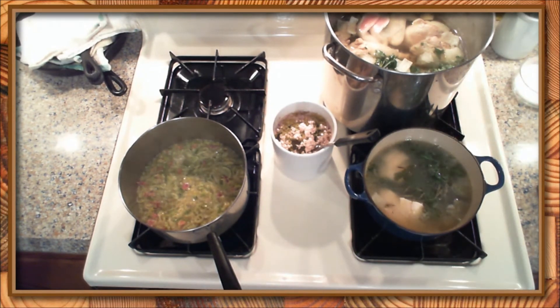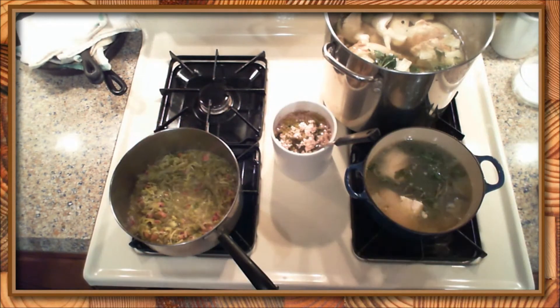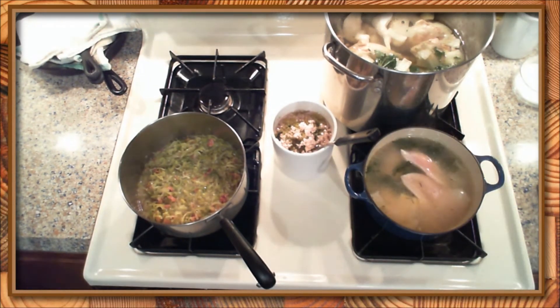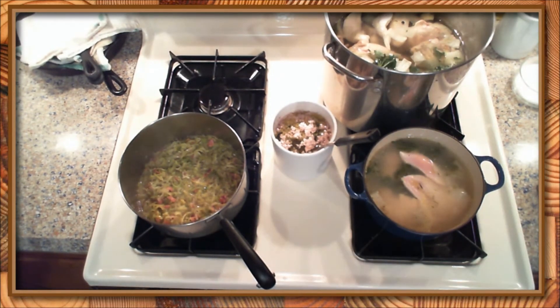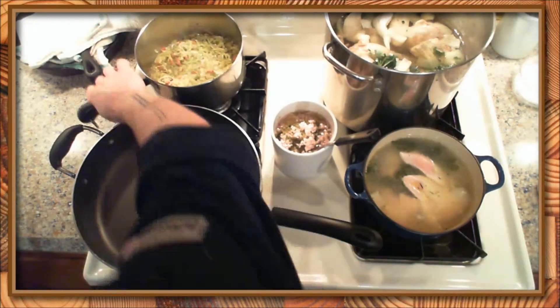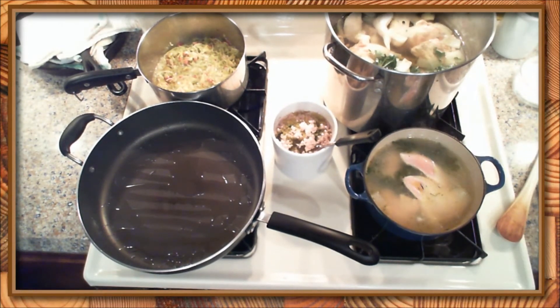So there's everything — chicken is poaching away, leeks are cooking, liquid is reducing. Checking that, adding a little bit more salt, kind of just tasting and feeling it out. I can see the end bits of the chicken breasts are going down into the poaching liquid — I don't have a specific time for those things, it's just sort of a feel thing.